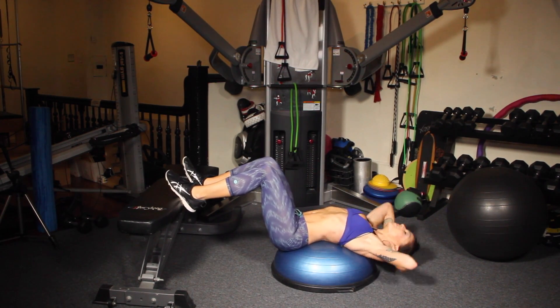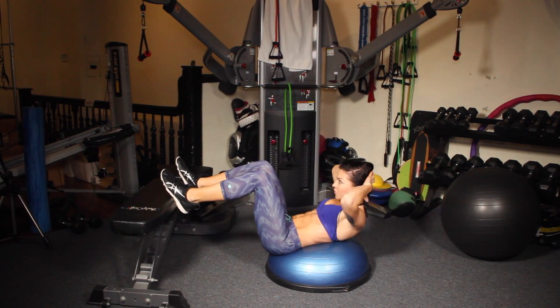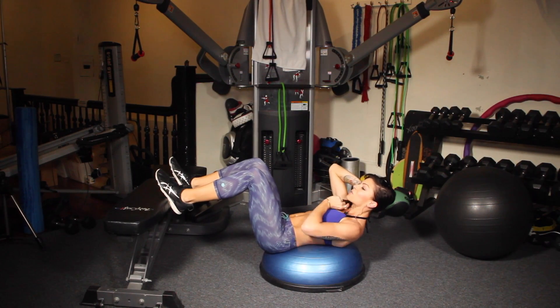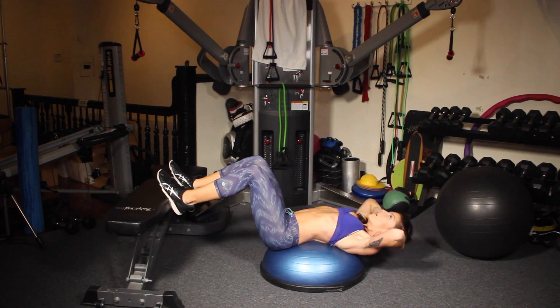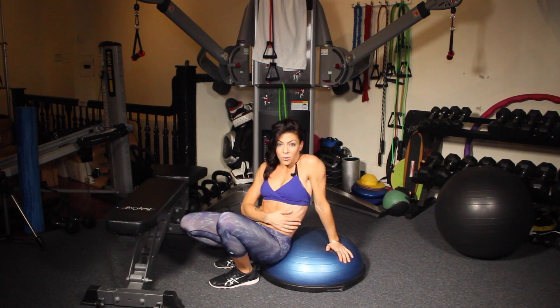This feels amazing. And then crunch up. Inhale as you lower, exhale as you come up. Make sure you keep a space in between your chin and your chest. And those are BOSU crunches — they're great to work your whole abdominal wall.